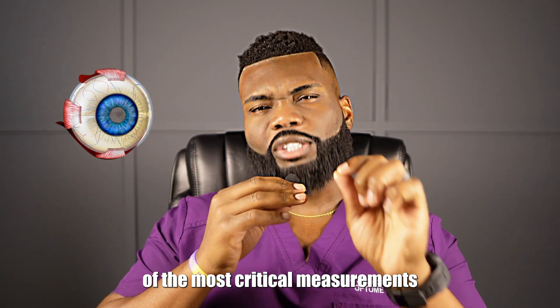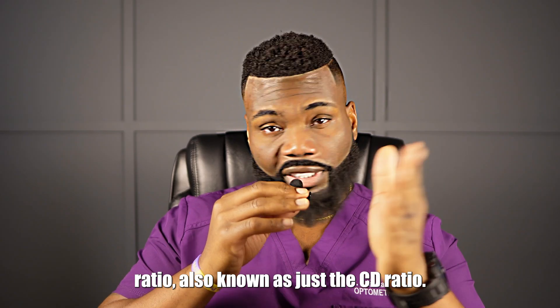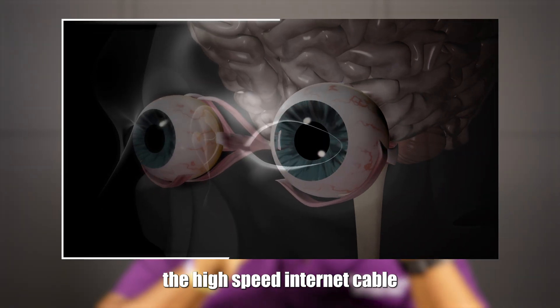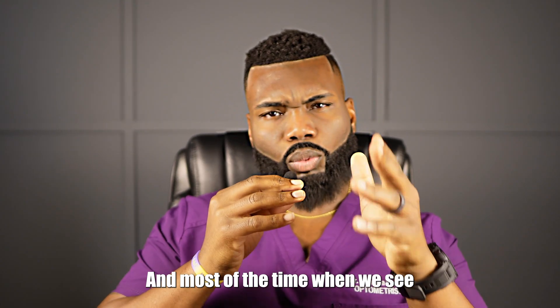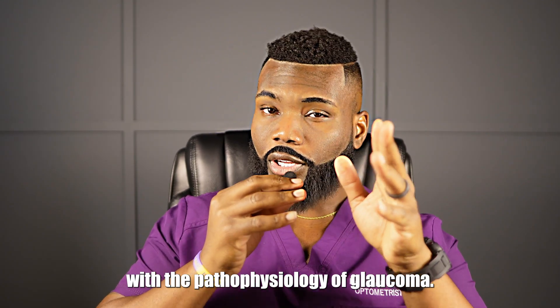As an optometrist, one of the most critical measurements I can get on every single patient is the cup-to-disc ratio, also known as just the CD ratio. We get this measurement off of the optic nerve head, which is the cable — the high-speed internet cable that runs from the eye to the brain. And most of the time when we see large cup-to-disc ratios, they're going to be consistent with the pathophysiology of glaucoma.